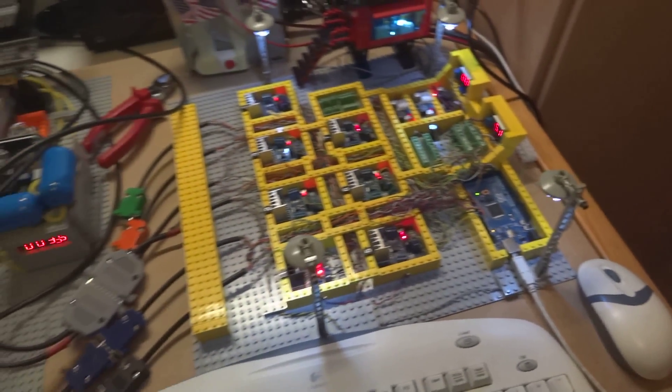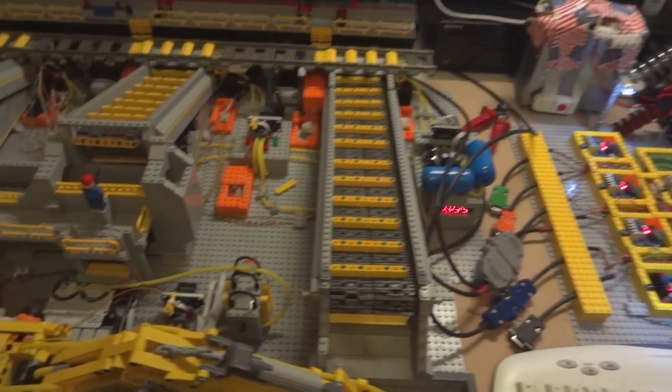Hi everyone, I wanted to show you the progress I made on the automated call terminal.